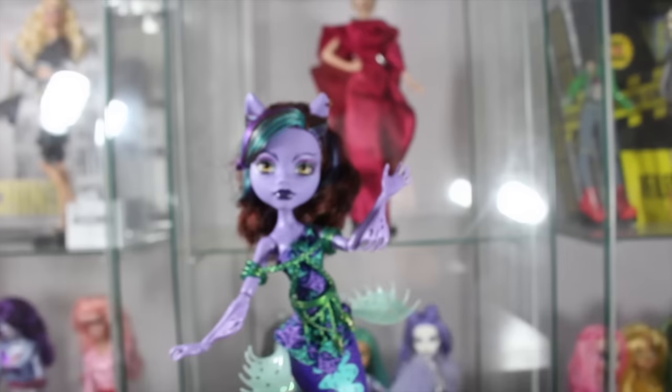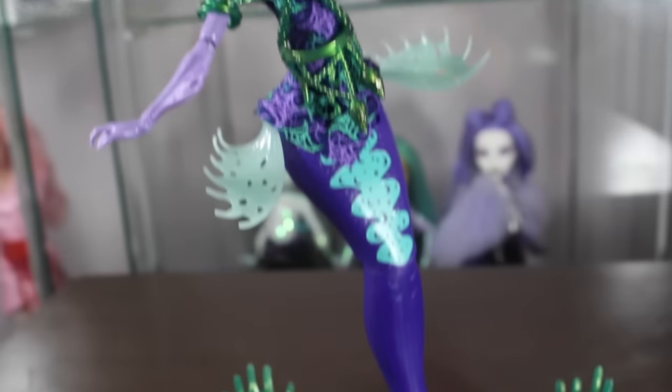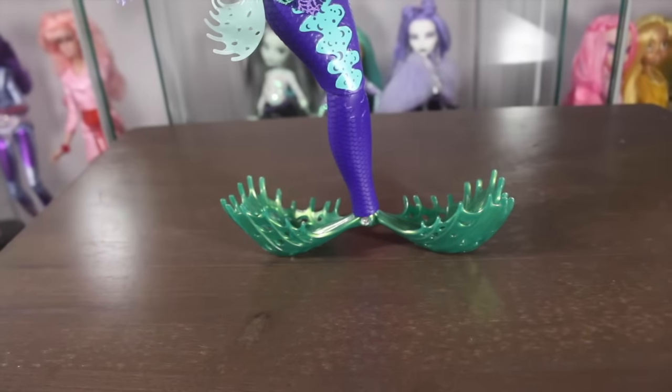I got her at Walmart for $12.99. So now let's go ahead and de-box her to see what is going on. Here's Claudine de-boxed, so I'm gonna start off with her tail and work our way up this time.